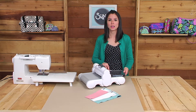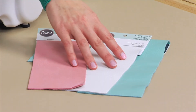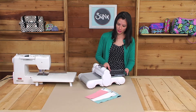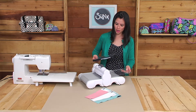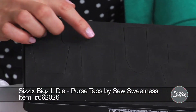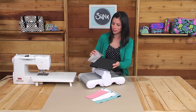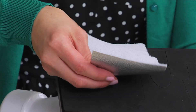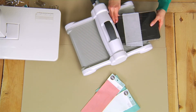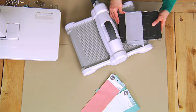My purse tab die can be used to cut out a variety of substrates including cotton fabric and leathers. Here's a selection of leathers available on the Sizzix website. We're going to start off with a cutting pad followed by the die with the purse tabs. Today I'm going to show you how to cut out the rounded tab in the middle. If you're using leather, make sure to have the right side of the leather face down on top of the die. Follow the die up with a second cutting pad and make sure to align the die so it's at a slight diagonal — it'll cut your fabric much more cleanly.